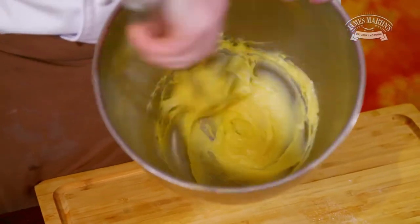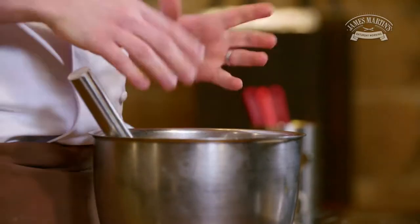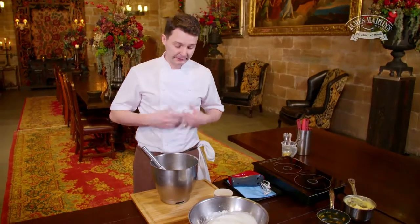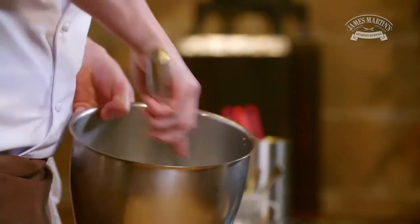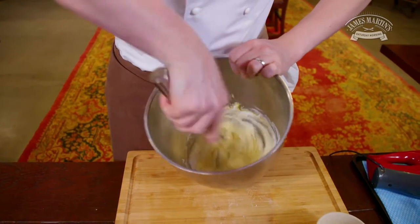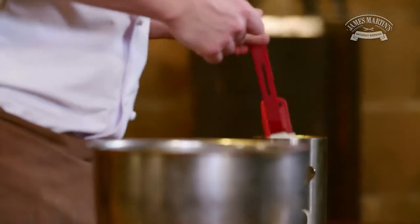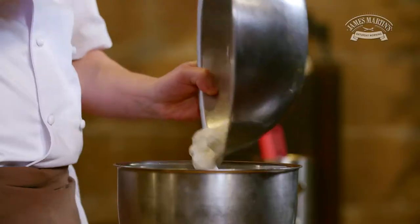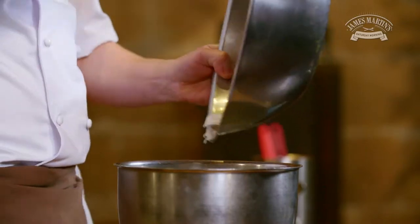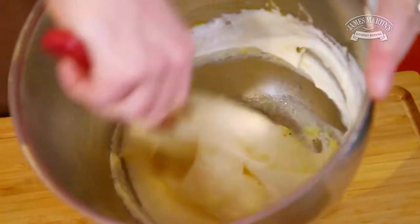At this stage it's important to beat the mix very vigorously because you don't want any lumps. So now we're ready to add the first part of our meringue. I'm going to swap the whisk for a spatula and lightly fold in the rest of the egg white in stages so I can retain as much air as possible — that way you're going to get a nice light soufflé.